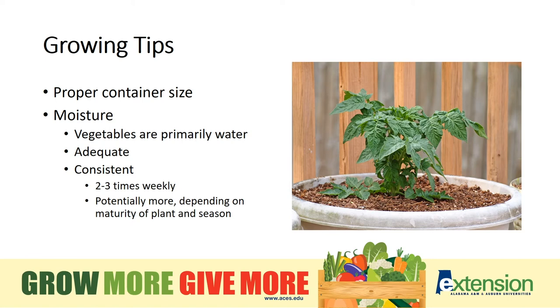Be sure to water adequately and consistently. The needed amount will vary as the plants grow and seasons change.